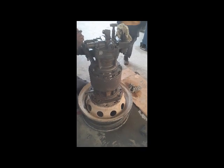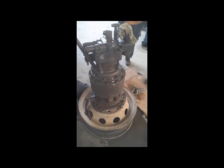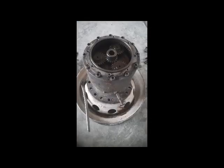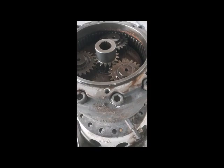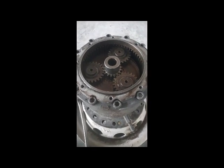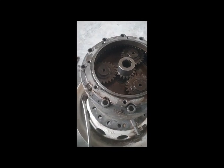We have removed one motor and now we are going to dismantle it and check inside whether it is damaged or not. We have dismantled the motor — this is the motor and this is our planetary. You can see all the gears are good. This motor is not damaged inside, so motor one is a good one.